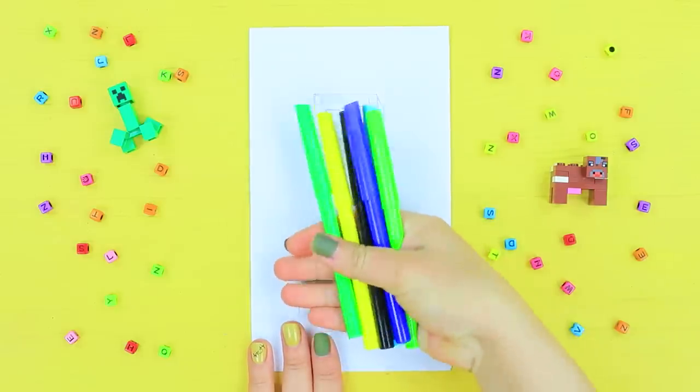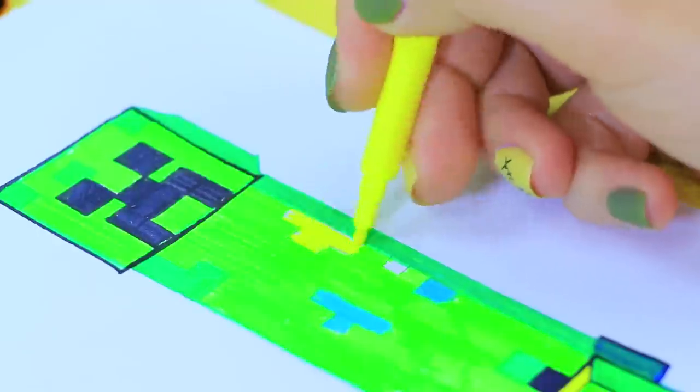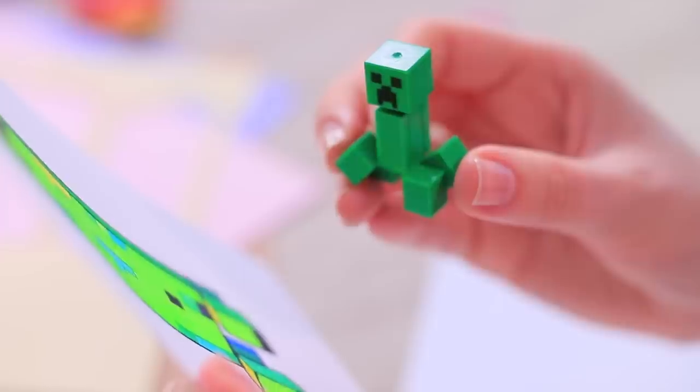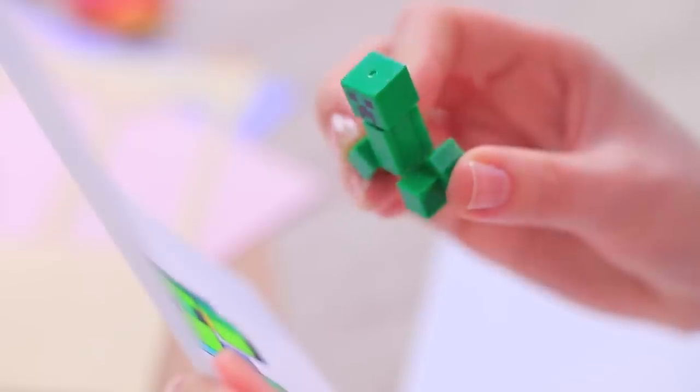Well, Creeper, do you like the result? Creeper is a very picky art lover, but he is satisfied with the portrait. The similarity is striking and the scale is perfect!